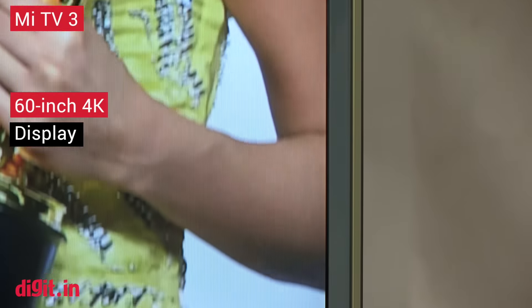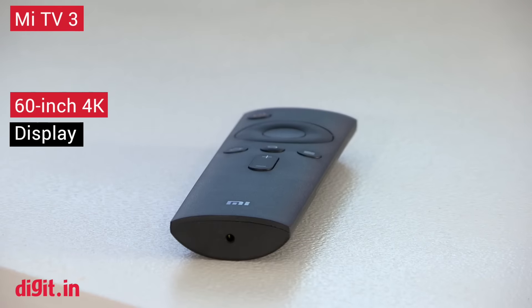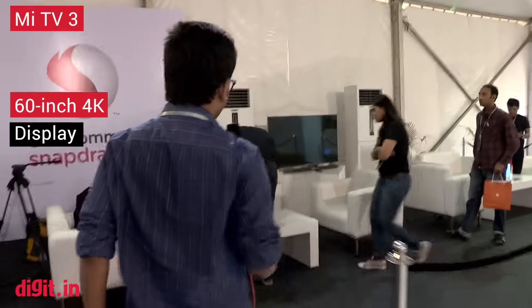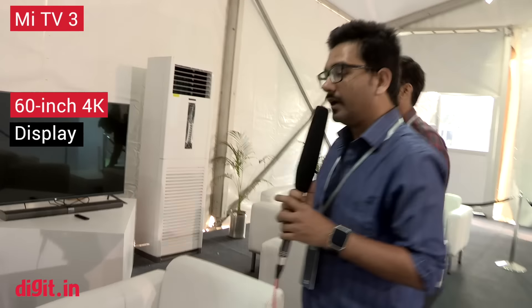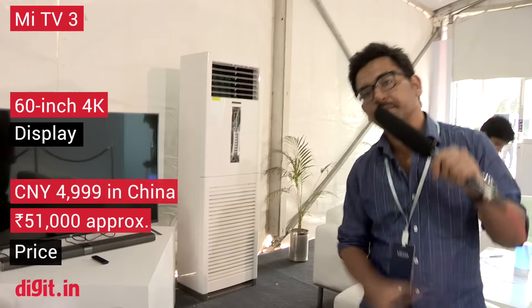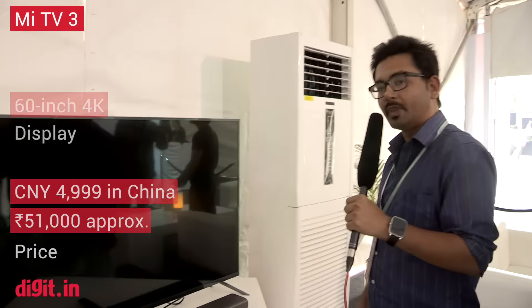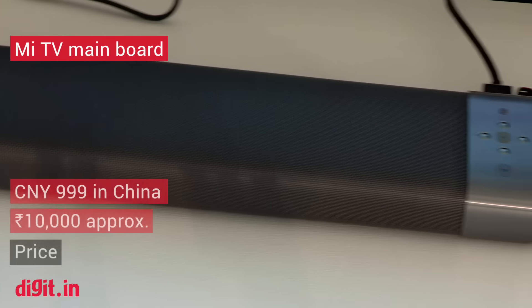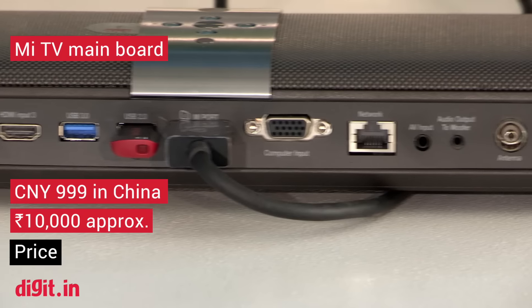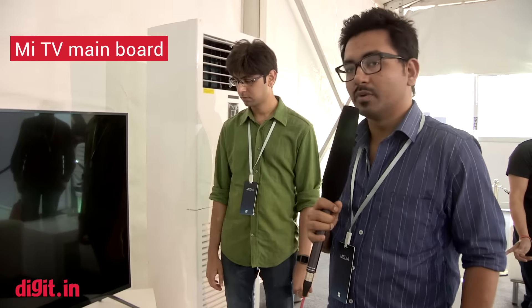The one you see next to us is the 60-inch Mi TV 3. It runs on, I think, a Snapdragon 600 processor, though I'm not sure. Of course, it's got a 4K display from LG. We have been looking for this TV in India for a long, long time and we're hoping it comes soon. There's a soundbar attached to it. We're going to turn on the TV for you right now.